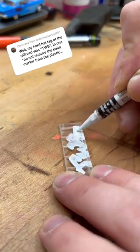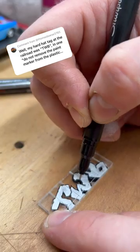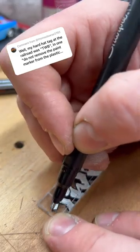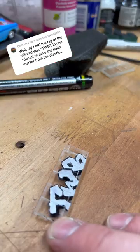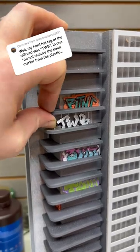Thomas had a hard hat tag that said TWB. For this one, I wanted to do a white straight letter. Once the white paint was dry, I quickly went over it again with my outline, which was the ultra fine Sharpie pen. And there you have it.